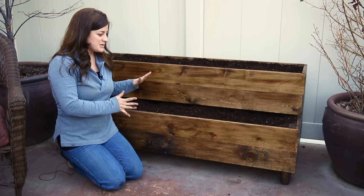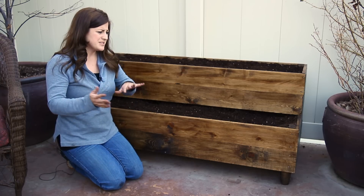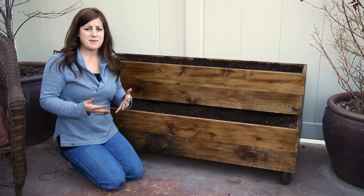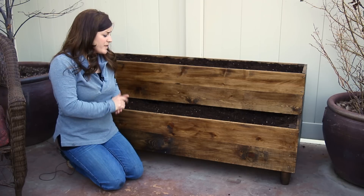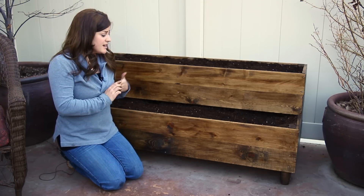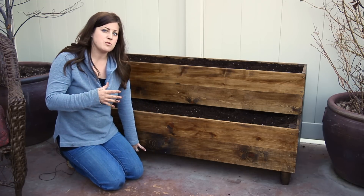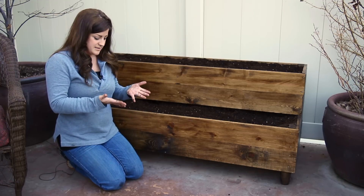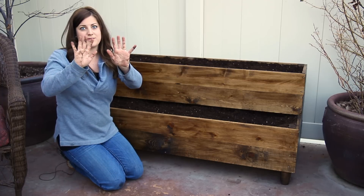We are done with this phase of the raised bed and I really like how it turned out. I love that the stain gives it a warm feeling and it kind of just fits in with my patio so it doesn't look like a sore thumb sticking out. One thing I would probably change — I'd use two-by-fours on the bottom instead of one-by-sixes; I think you'd get a few more years out of it. And I'd invest in some gloves because I make a total wreck of myself whenever I stain or paint anything.